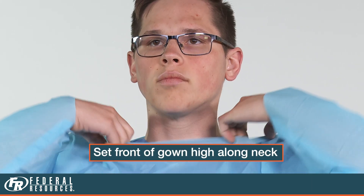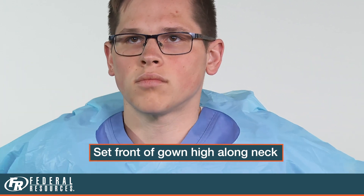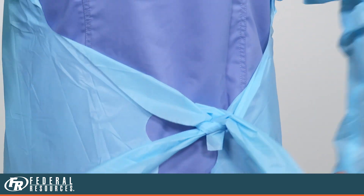Be sure to adjust the front of the gown high on the neckline. Tie your waist strings. Now you are gowned up.